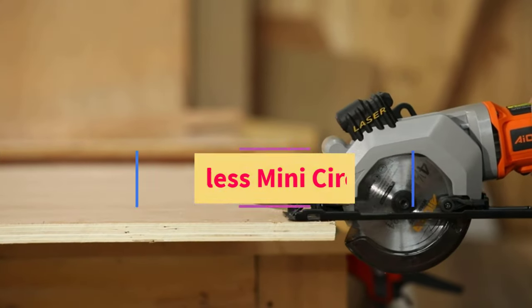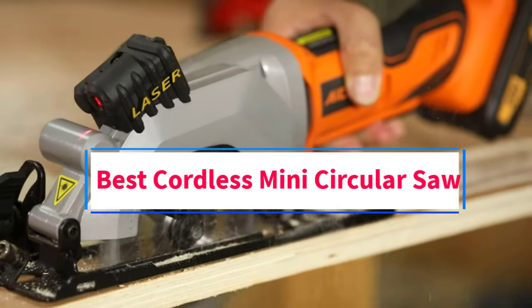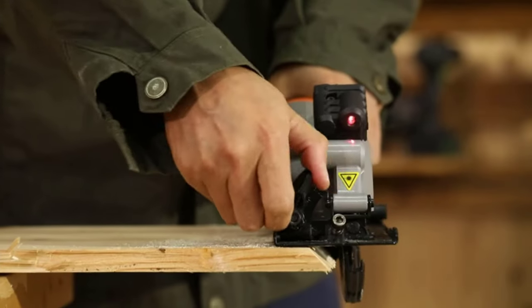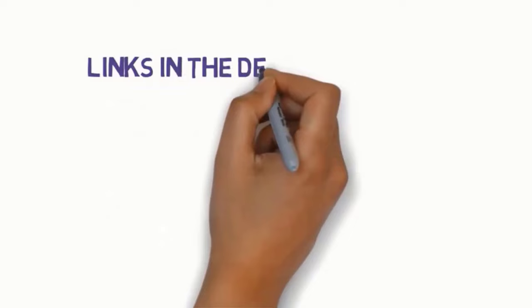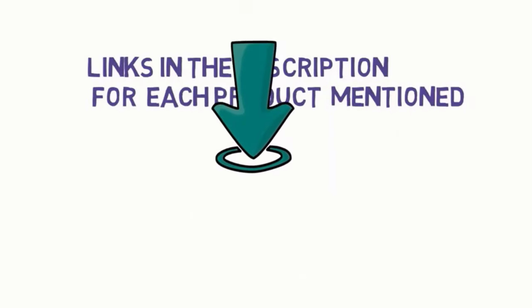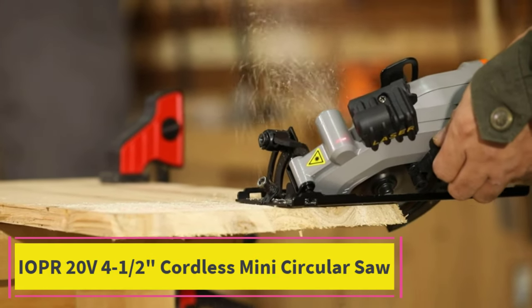Hi everyone, welcome to my channel. Are you looking for the best cordless mini circular saw? In this video, we will look at five of the best cordless mini circular saws on the market. Before we get started, we have included links in the description, so make sure you check them to see which one is in your budget range.